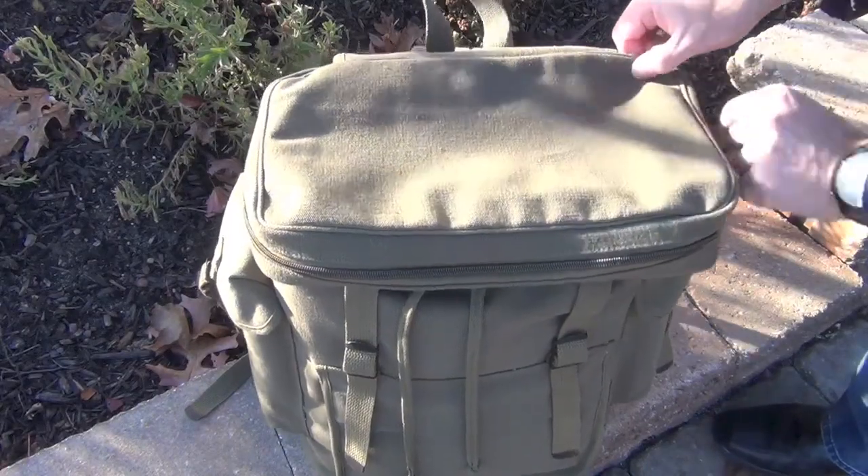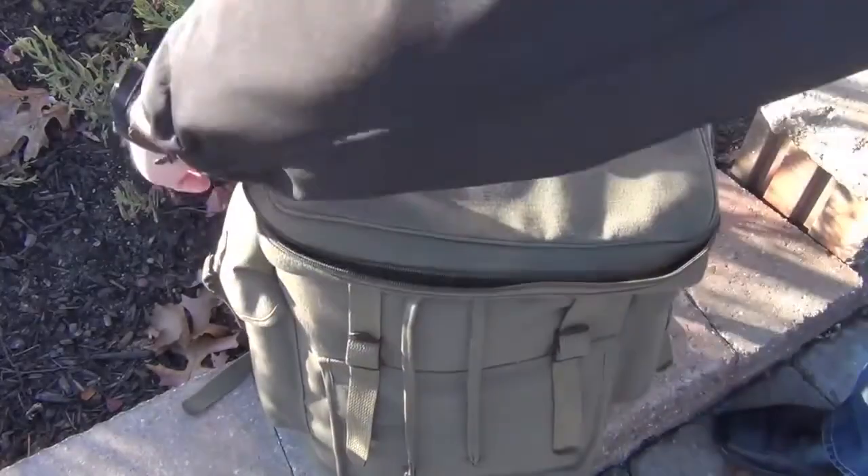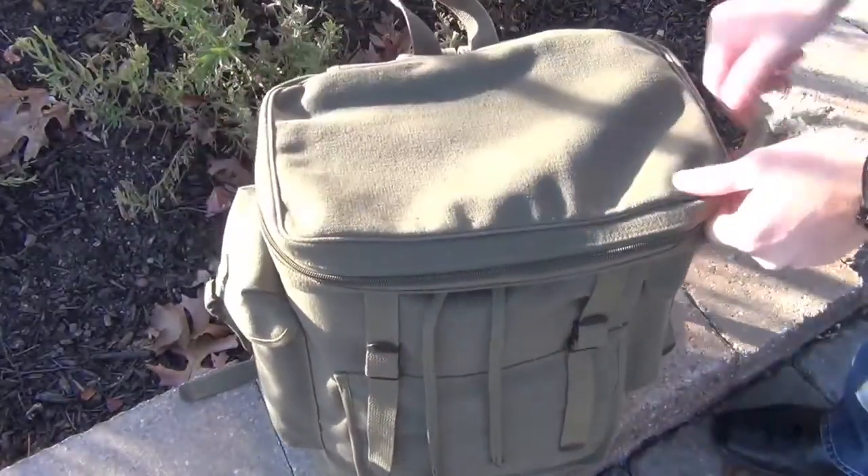The top pocketed lid is for smaller items that you want to get to quickly and relatively frequently. Items such as hats, gloves, compasses, or ponchos are stored in here.